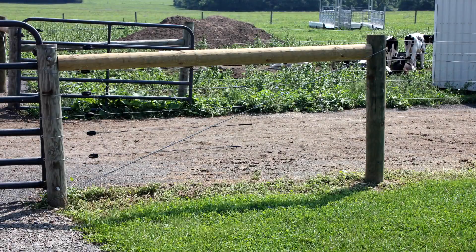This brings us to the end of this film on setting posts and constructing corners and braces. We hope that the information will prove useful to you in your fencing endeavors.